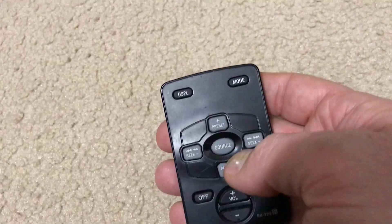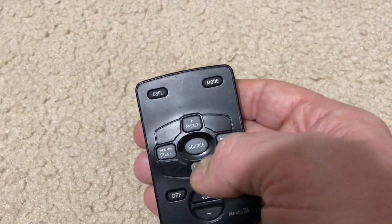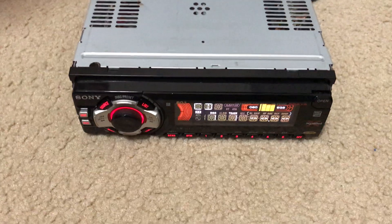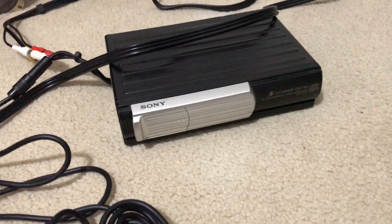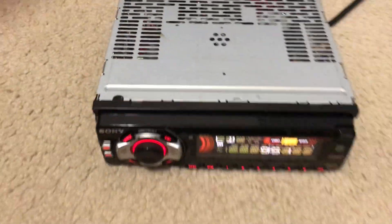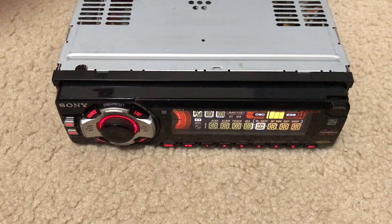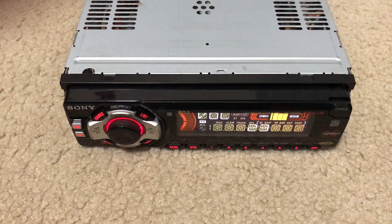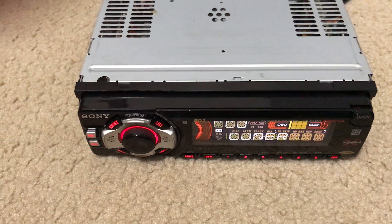On the remote, if you want to switch between the radio, the CD changer, and the cassette, just press the source button. There's the CD changer — it connects via cable to the back of the head unit. And there's the cassette.